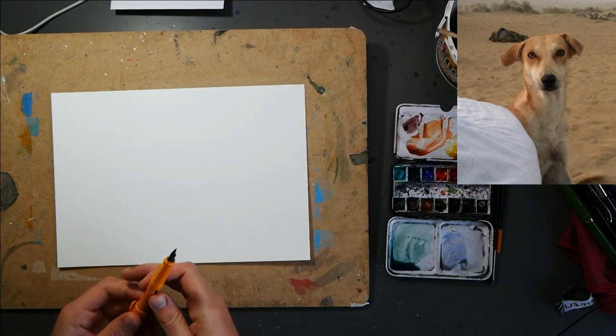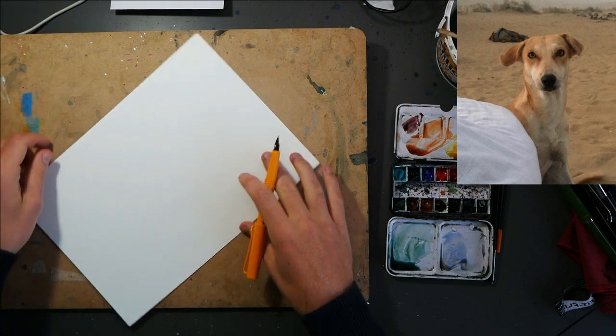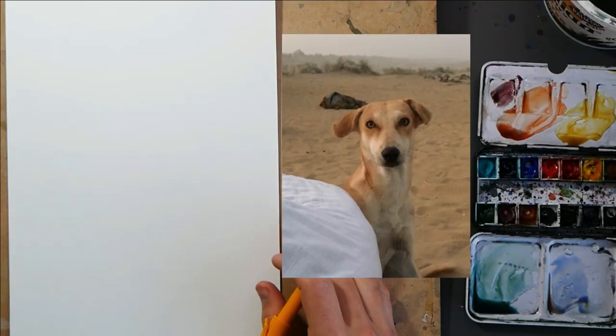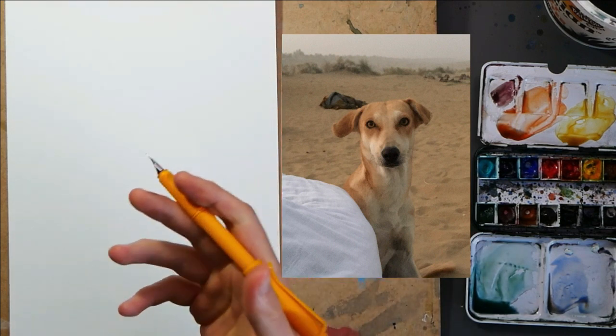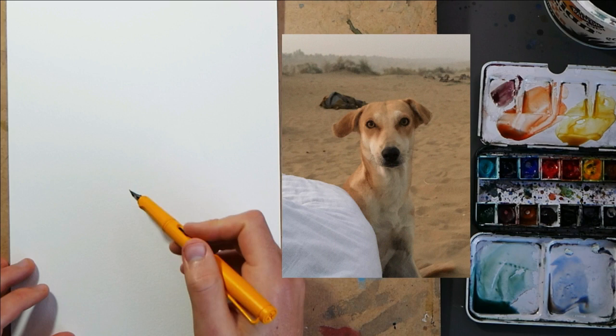Now we are going to start straight in with pen. I've got my paper set up landscape, but this is a portrait — and a little doggie's portrait as well. So let's sketch him in portrait. I'm going to start with a fine-nibbed Lamy Safari fountain pen and just go for it.